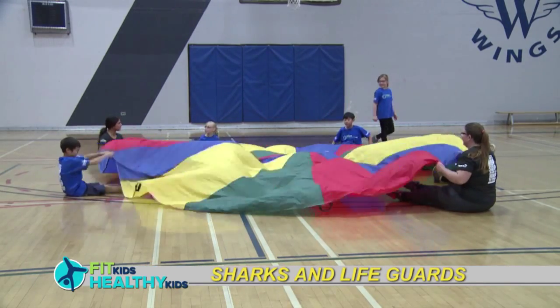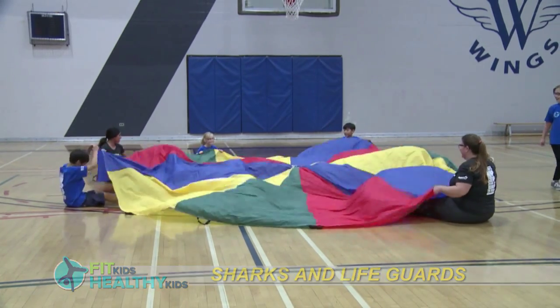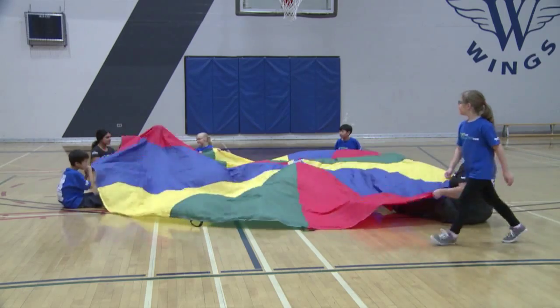Sharks and Lifeguards is a great parachute game. Children sit on the ground with their legs straight out under the parachute, making waves with their arm motions. These are the swimmers.